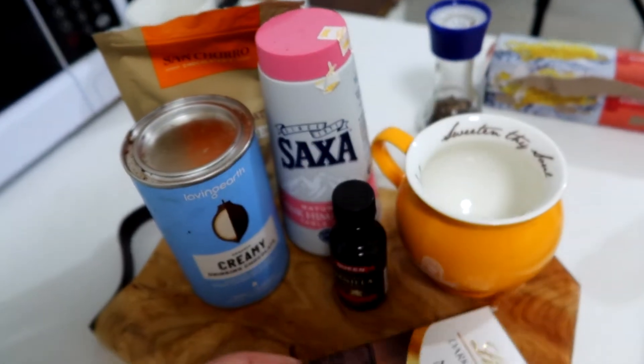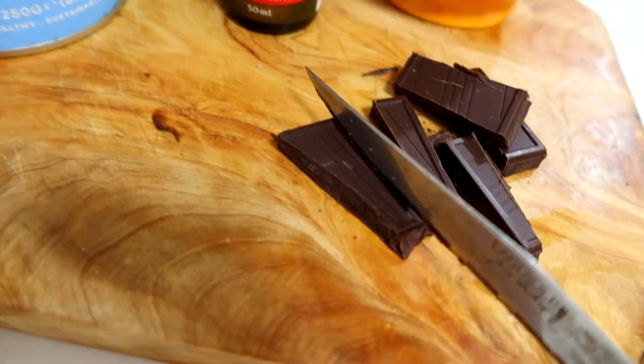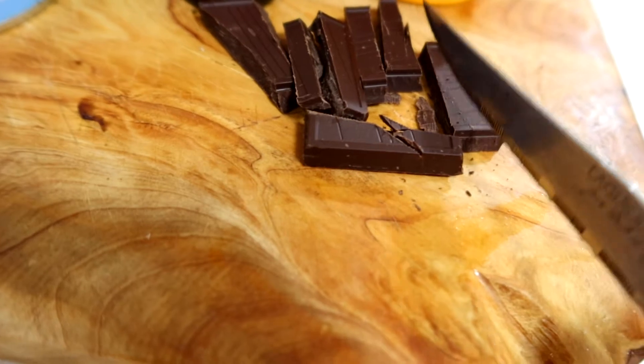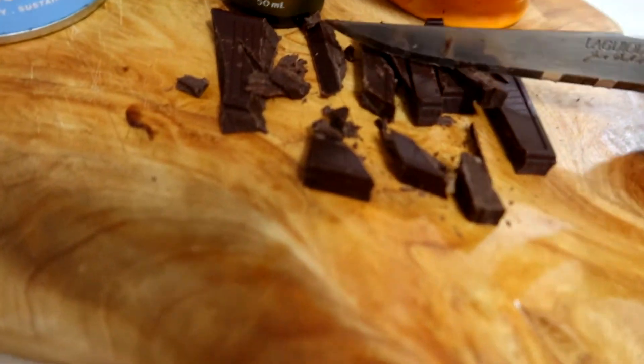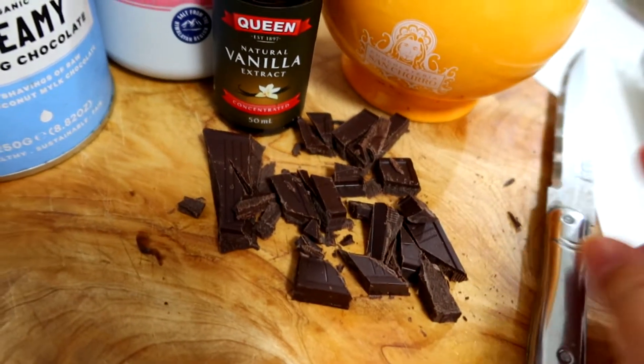Oh my god, this is so rich. When you cut it up and put it in the chocolate it's so good. I chop it up so it's easier to break and looks nice on camera — usually I just chuck the entire thing in, but because I'm filming it looks nicer like this.